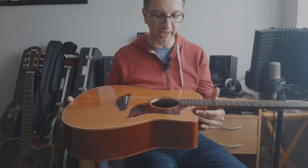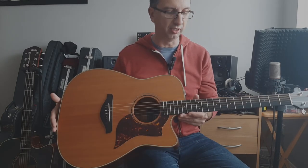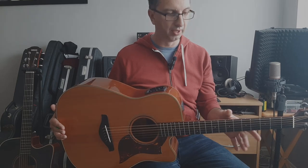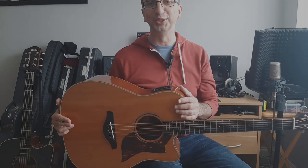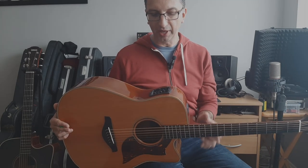This is the old version of the Yamaha A3M. The reason I liked it is because it has the dreadnought shape — it looks like an old-school guitar — but it has an electric guitar neck, so it's a thinner neck. I really like that because it's very comfortable. When you play for hours, doing a soundcheck or running a show in the afternoon and then two shows in the evening, that's a great selling point.